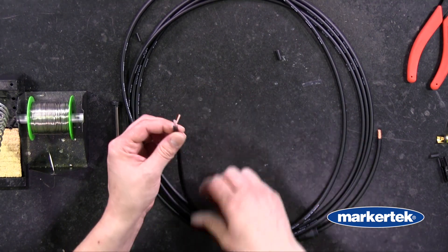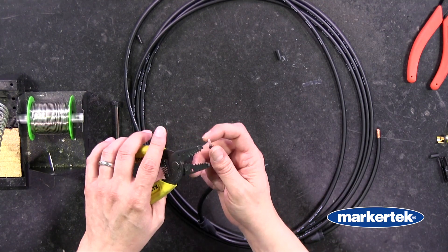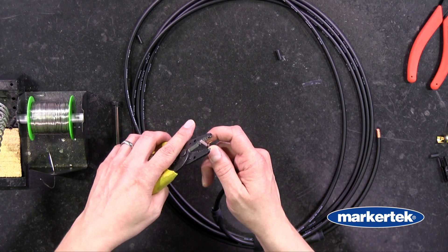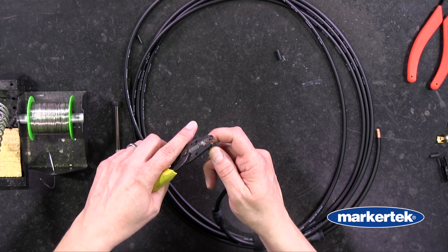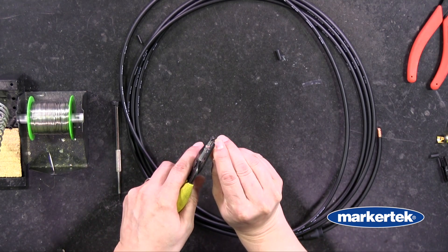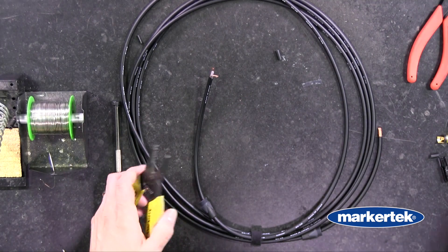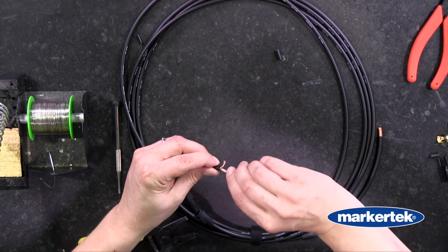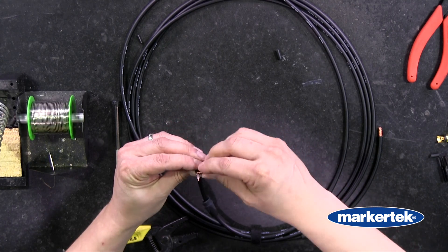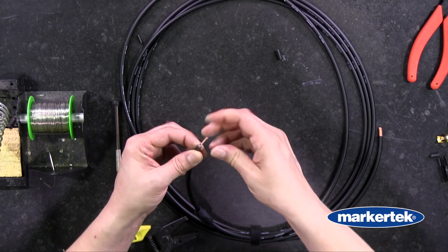Next we want to get our center conductor exposed. We are going to use the 14-gauge setting on our wire strippers and go about an eighth of an inch back. I'm going to cut once, turn it, cut again — that way it gets all the insulation off without cutting into my center conductor. We'll give that another little twist so it's nice and tight, and now we are ready to tint it.